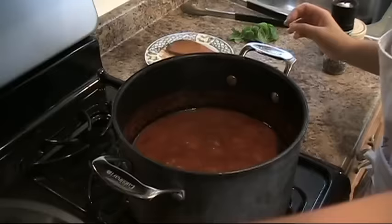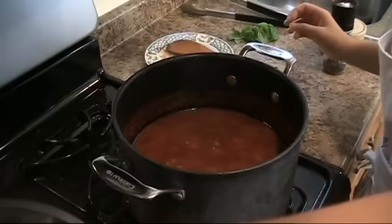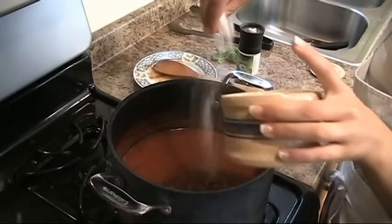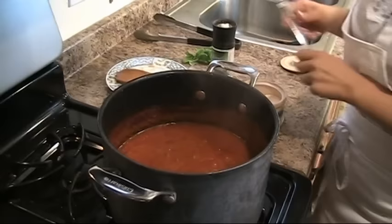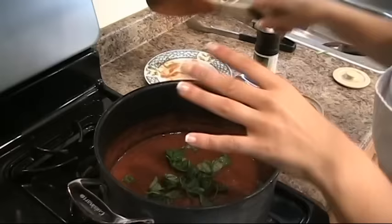My sauce has been cooking for four hours and it's beautifully thickened — look at that, it's exactly what you want. Now I want to season it with salt and pepper. It smells incredibly good. And I want to put in some fresh basil. You can't make meat sauce or any kind of sauce without fresh basil. Give it a nice stir and take it off the heat.